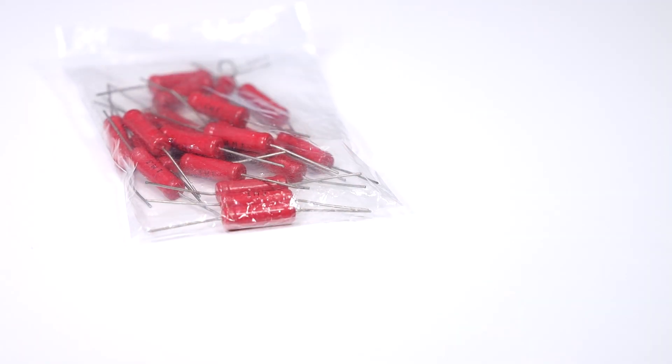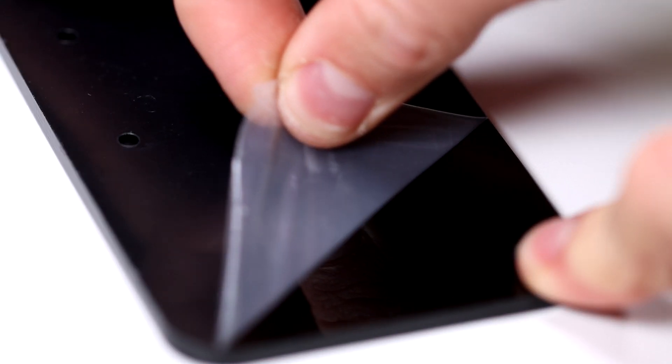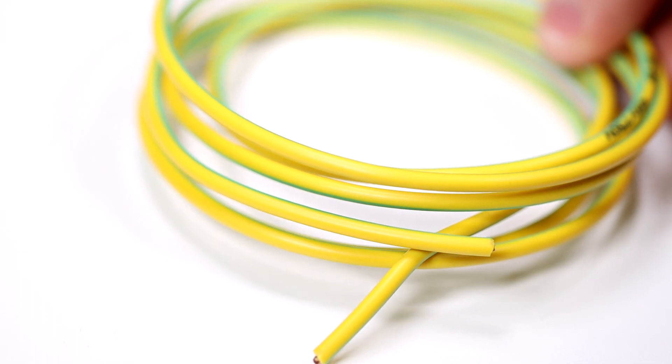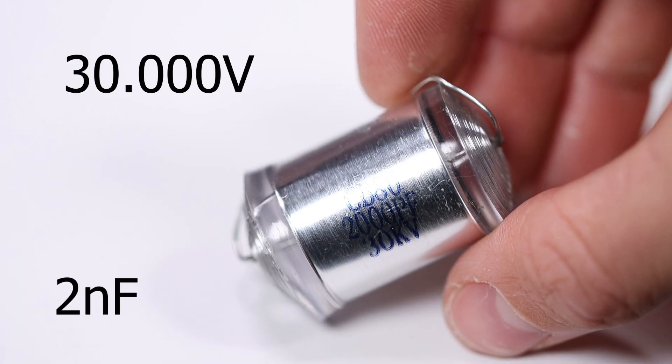Let's see what's inside this package. We have resistors, screws, more screws, high voltage capacitors, and some wire. Last but not least, we have the black acrylic frame. I think we will use the cable to form the spark gap. The capacitors have a dielectric strength of 30 kV and a capacitance of 2 nF.